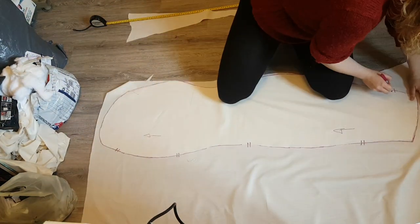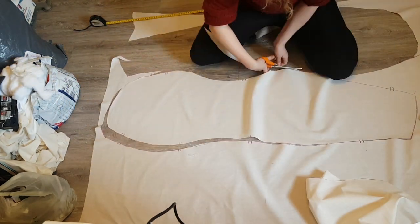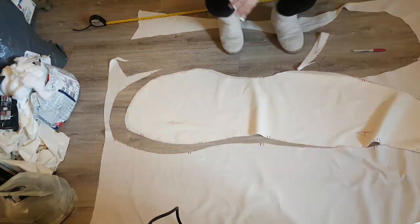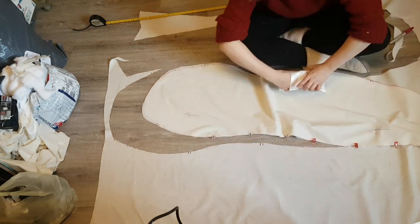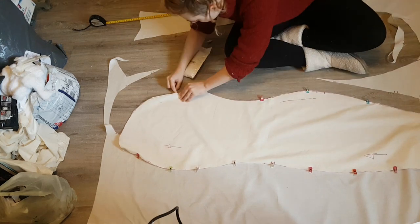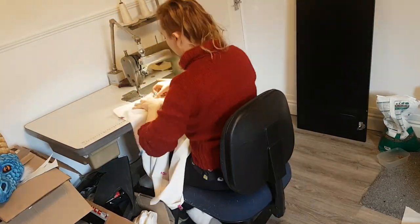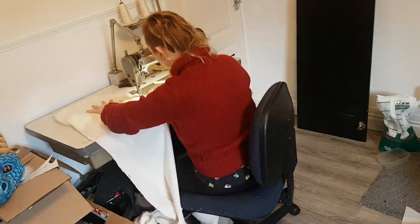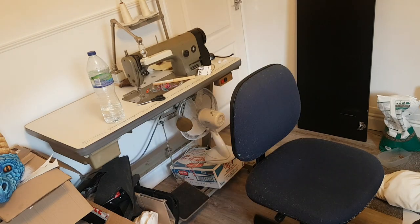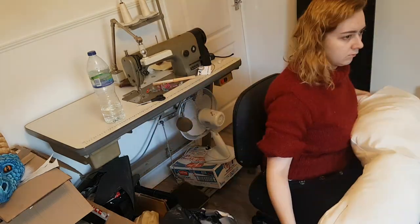We are now on to patterning the body. I needed to make a new pattern as this client wanted to have their other arm thread through the body and into the tail to have it move around. Also, the client was quite a bit smaller than me, so adjustment was needed. Shout out to the industrial sewing machine I got for free that my mum fixed up for me - this thing is a lifesaver. It goes through four layers of fur fabric with no trouble.